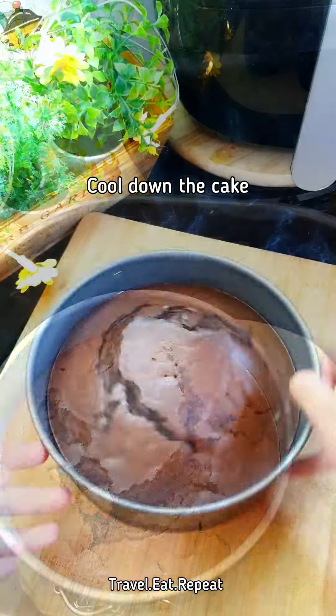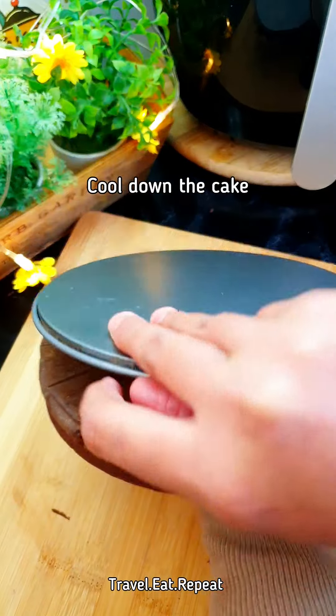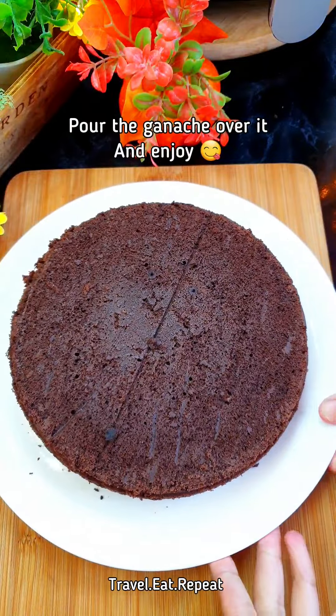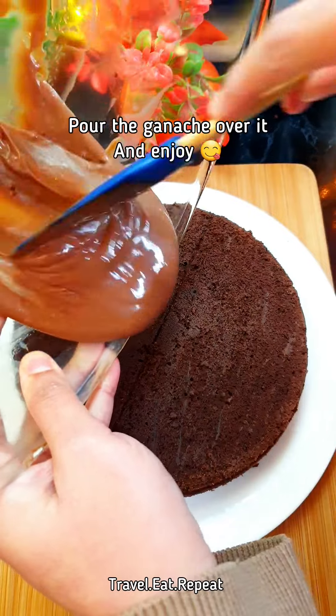The cake is ready and has cooled down, so I'm going to take it out. Here's the cake — this is the ganache that we made. I'm just going to pour this on top of the cake.